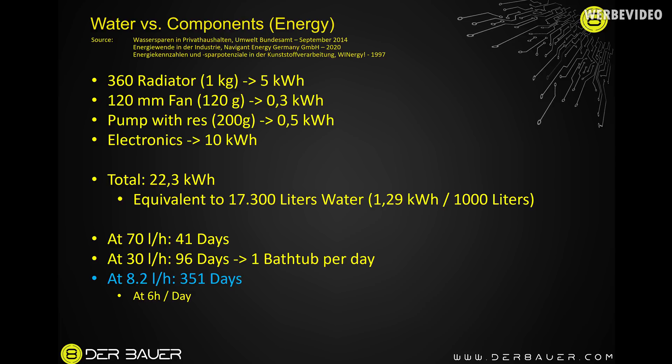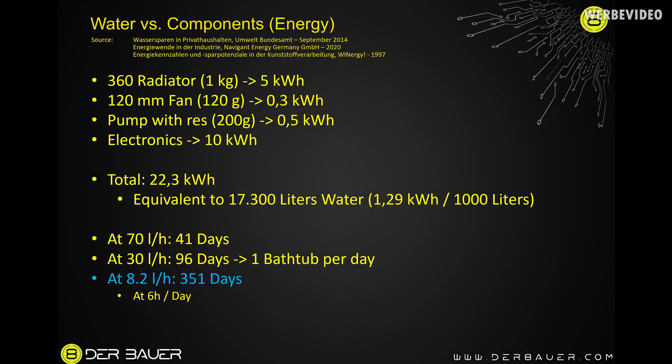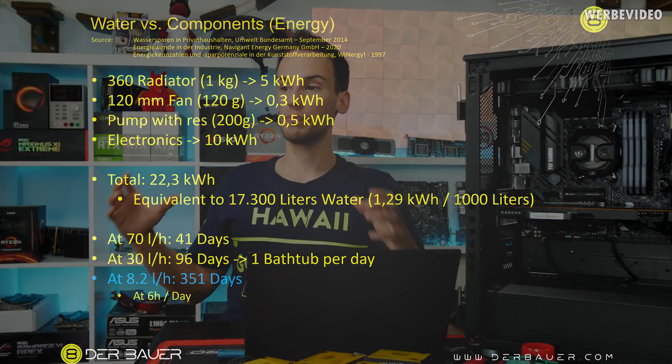A 120mm fan is about 0.3 kWh, a pump about 0.5 kWh, and the electronics including fan motors are around 10 kWh — in total about 22 kWh to produce these components. That equals 17,000 liters of water. So you can decide: do you use the energy to create the components like the fan and radiator, or do you use the exact same amount of energy as water? Assuming six hours of PC use per day, 17,300 liters at 70 liters per hour equals 41 days of usage, and at 30 liters per hour it's 96 days.